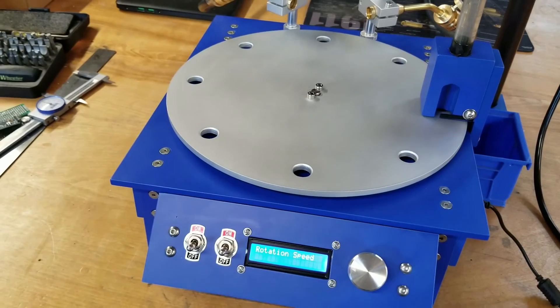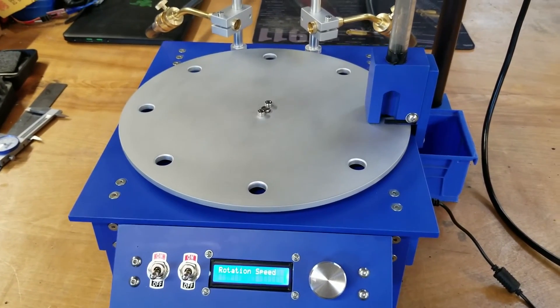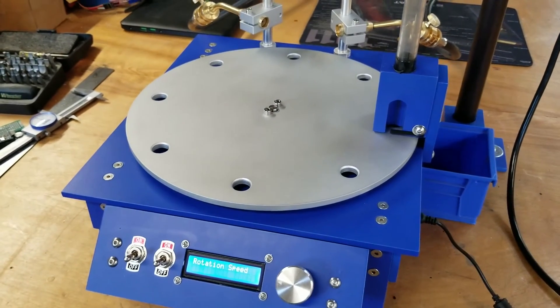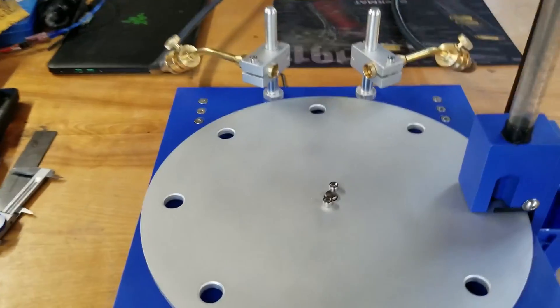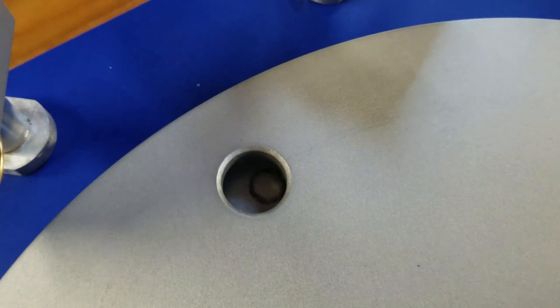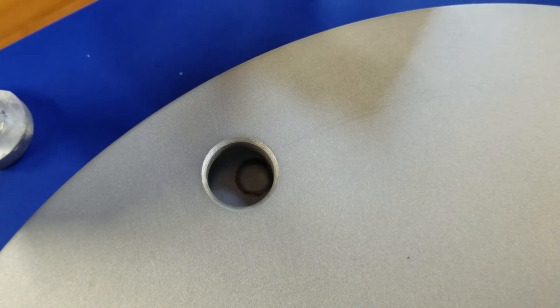The machine is fairly simple mechanically. There's a single motor underneath — a larger stepper motor — which is directly mounted to the plate, and that controls the indexing. Then there's another small motor connected underneath the floor plate, and I'll give you a view of that. You can see how it is turned on and off and rotates.